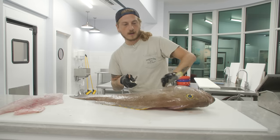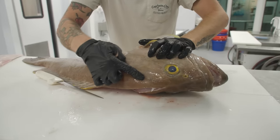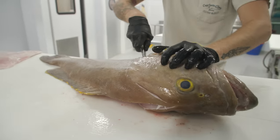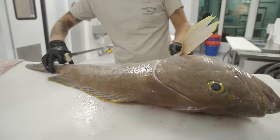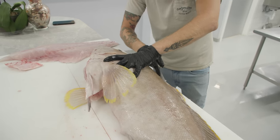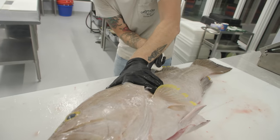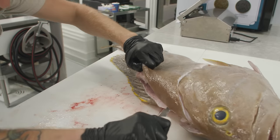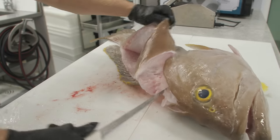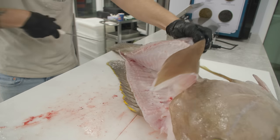Flip her over. Lift up the fin — you can feel where the bone is and where the meat starts. Right at that point is where you want to be, slipping your knife underneath. Tip of the knife right at that opening, slide all the way down. Rest your knife right on the skeleton and slide down. A little cut right here, releasing that head meat. Now that we can lift up higher on it, we can hit the second side.